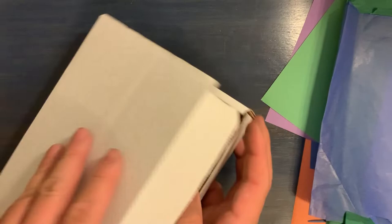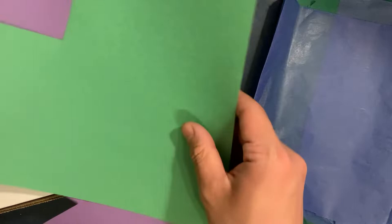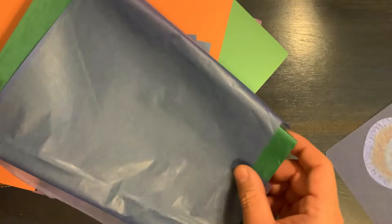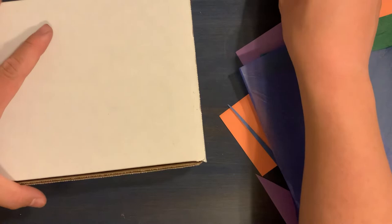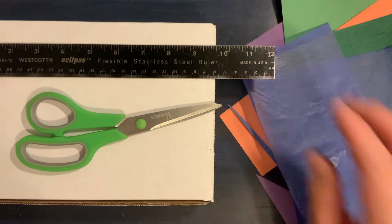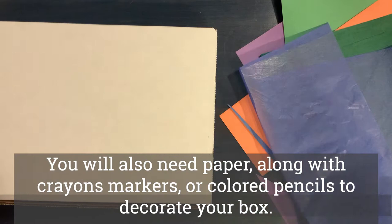First of all, you need an empty box — this is the kind our kits came in, just a plain white box that opens up like this. We also provided a couple sheets of construction paper in different colors, some tissue paper in different colors, and glue sticks. You do need some other materials that we did not provide: basically you'll need some scissors, a ruler is really helpful, and some tape.